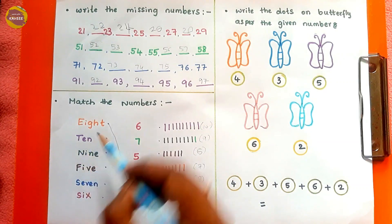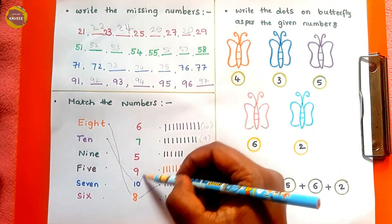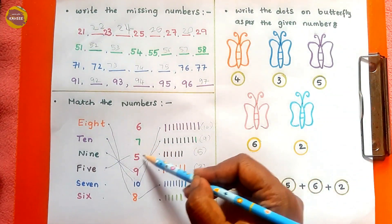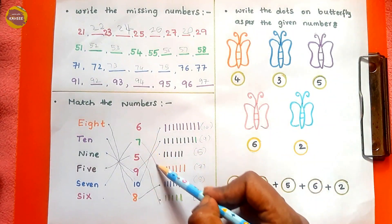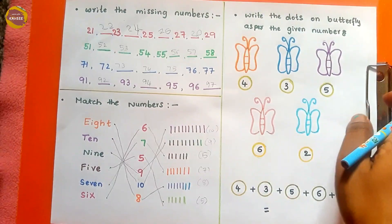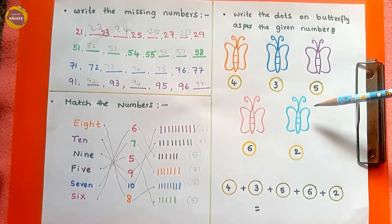Continuing: 10 is here, 9 is here, 5 is here, 7 is here, 6 is here — completing the matching activity like this. Next we have 'write the dots on a butterfly as per the given numbers.'